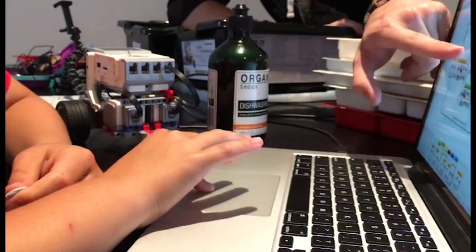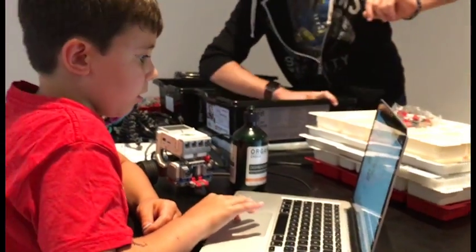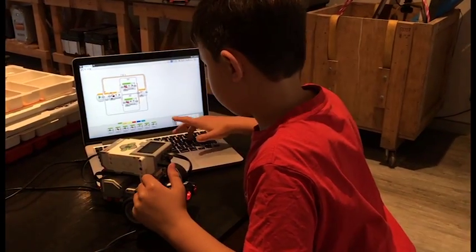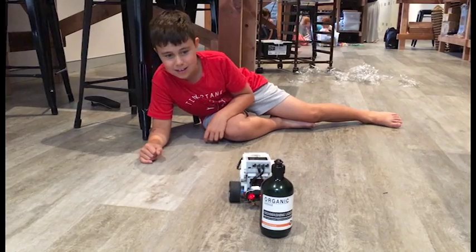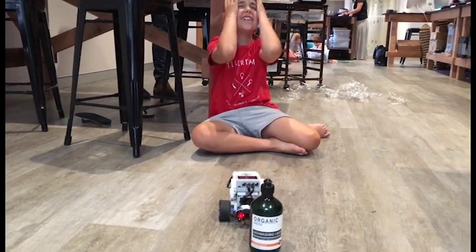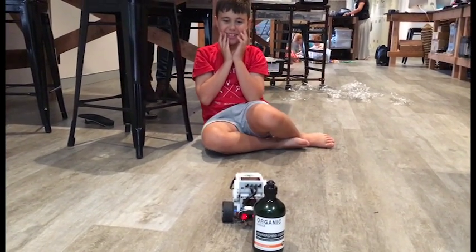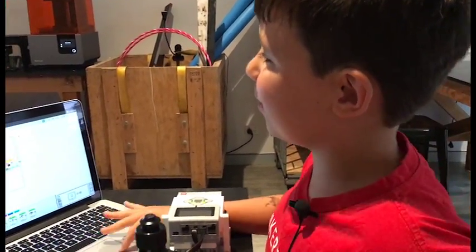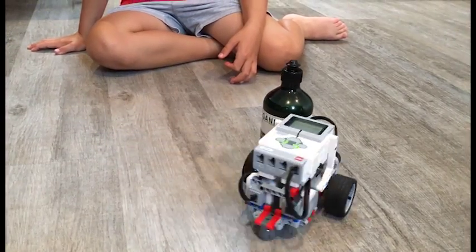I need to code it to do what I say. Sometimes it just doesn't work, sometimes it just goes. Then I have to find out the problem and make it work.